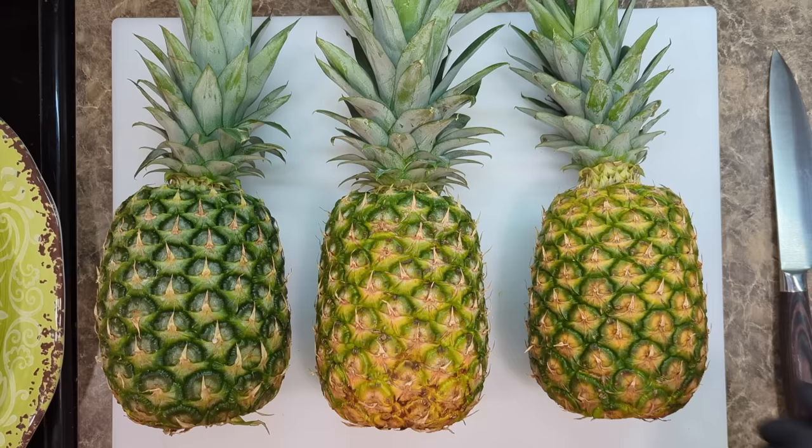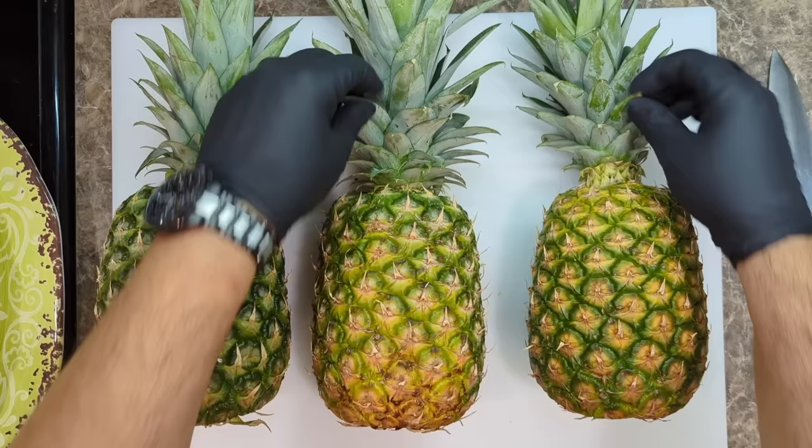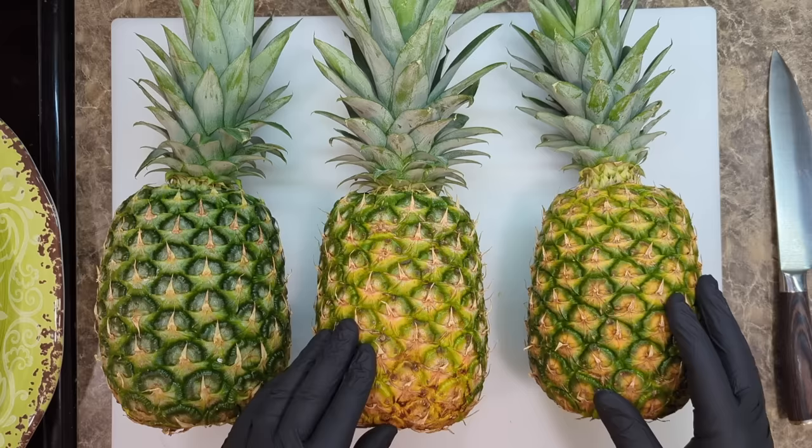For these two pineapples, they have beautiful green on them, really nice color. If you pick them up and smell them, they smell beautiful, and they're nice and heavy. Let's get right into this — I'm going to cut into each one of these pineapples.